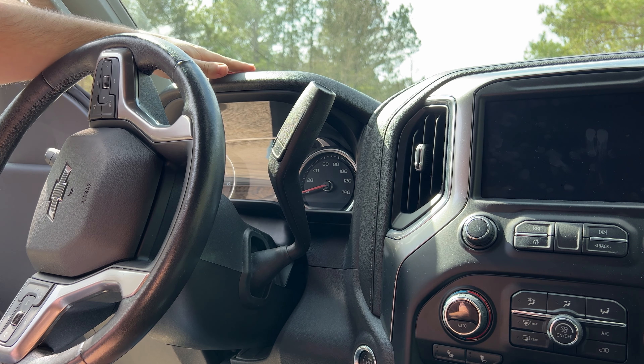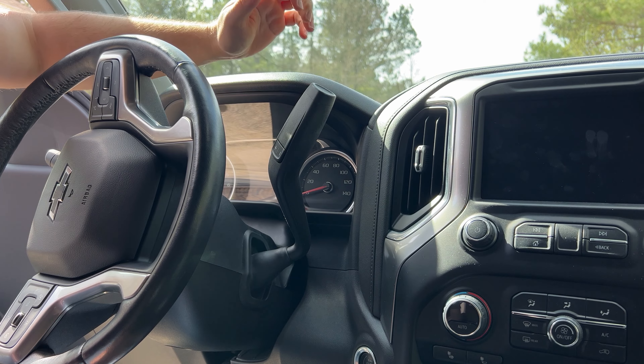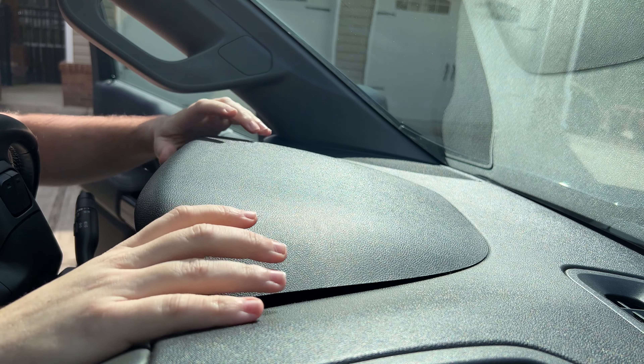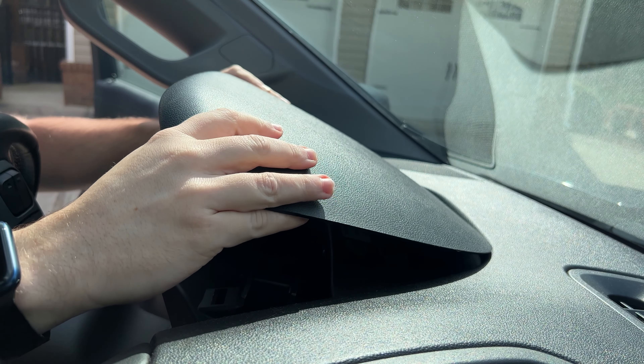We're going to be removing this hard plastic cluster visor by knocking up on the bottom of it to pop it out of the clips. Once you get a couple of the clips loose, you can just apply some upward pressure and it snaps right out.